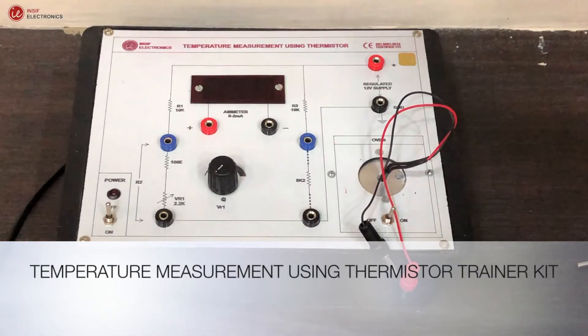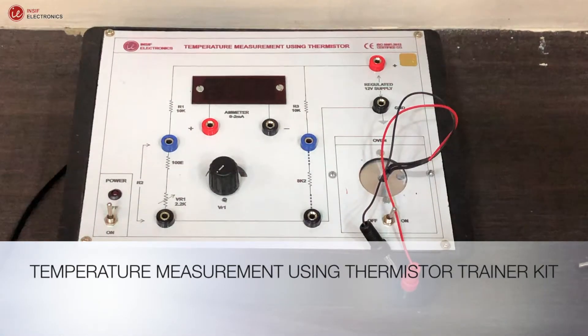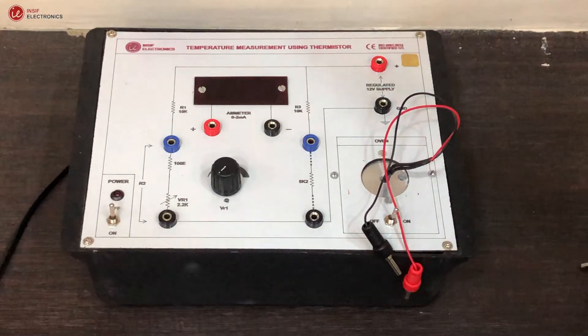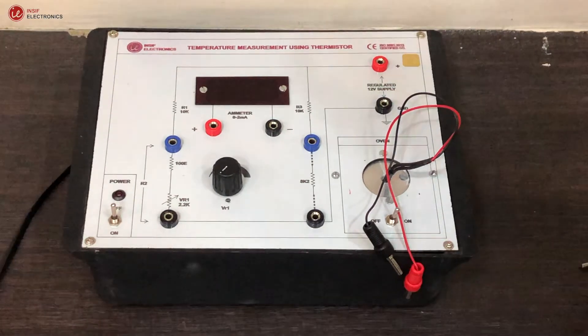This video is about measuring temperature using a thermistor. To do so, we need a trainer kit with a built-in heating arrangement, and a thermometer.